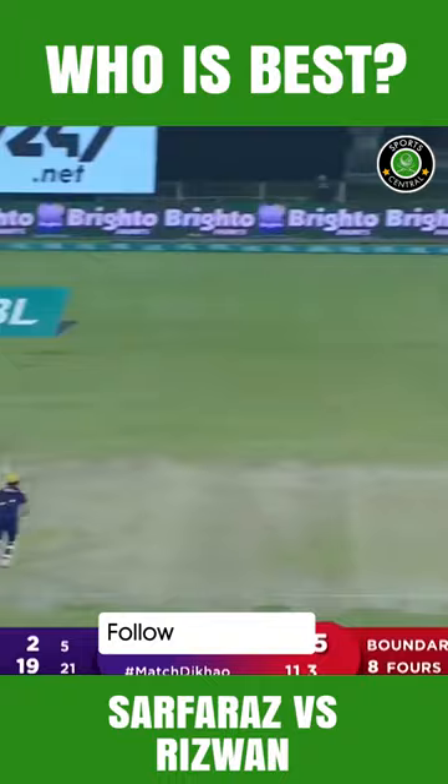Now, there's another one. Down the wicket, down the ground, and a beautiful, colourful drive from Rizwan.